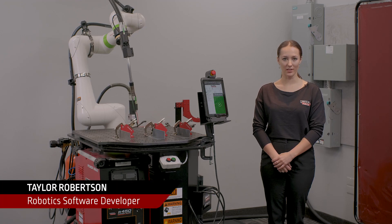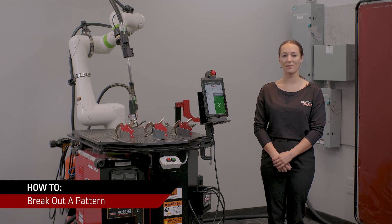Hi, my name is Taylor Robertson. I'm a robotics software developer in Waterloo. Today I'm going to be showing you how to break out a pattern.